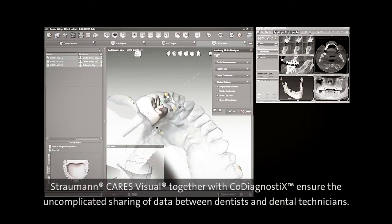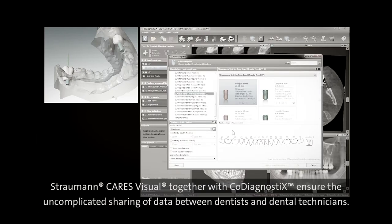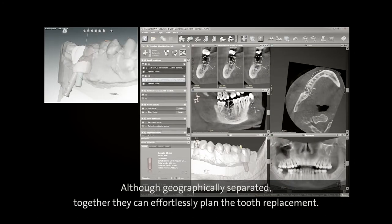Straumann CARES Visual together with co-diagnostics ensure the uncomplicated sharing of data between dentists and dental technicians. Although geographically separated, together they can effortlessly plan the tooth replacement.